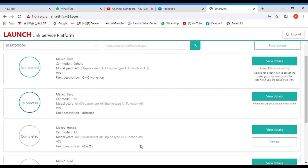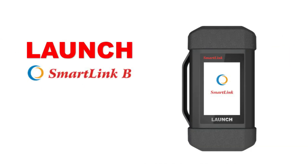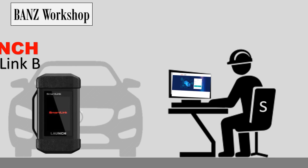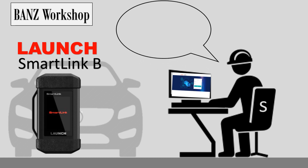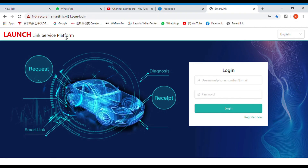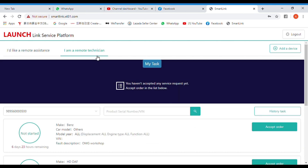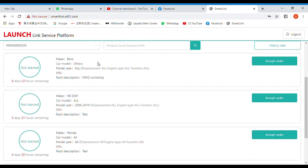Finally, submit the request and wait for the specialist technician to help. Next is SmartLink B. SmartLink B can be used by a specialist technician or workshop expert to access cases. The Link Service Platform also provides access for SmartLink B users.